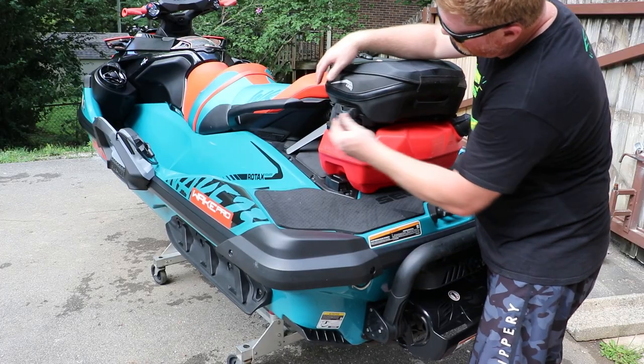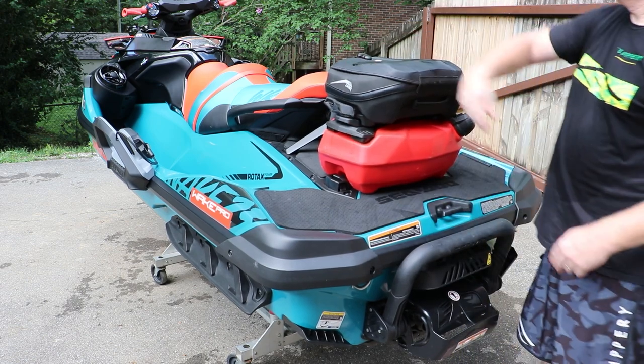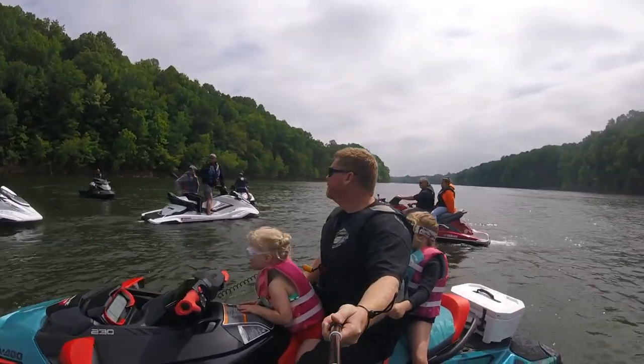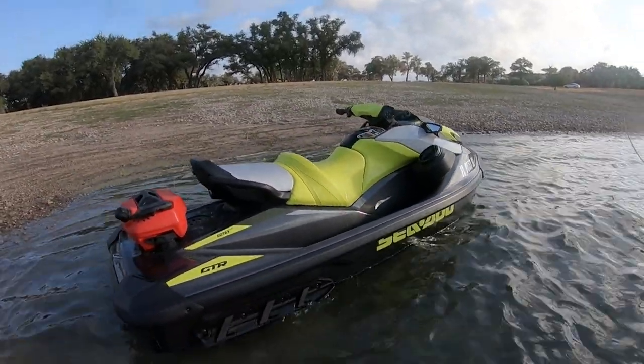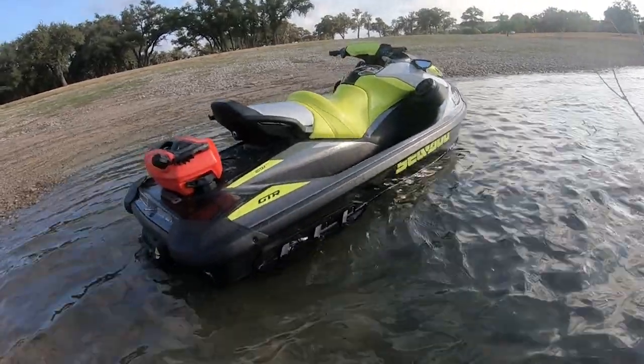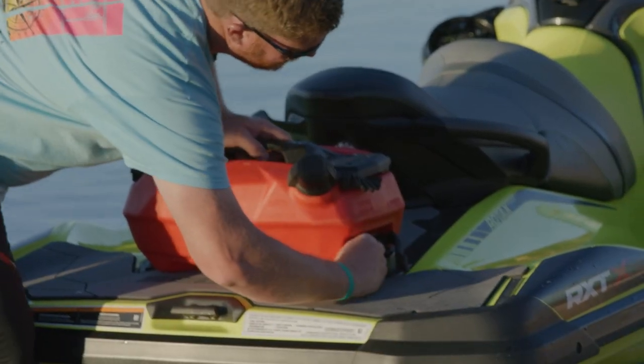Whether it's storing an extra change of clothes or a large beach blanket in the soft-sided storage tote, loading up plenty of drinks and snacks in the 4.2-gallon floating cooler, or packing an extra 3.8 gallons of fuel to push your day's ride just a little bit further, the Link system is easily one of the brand's best additions.